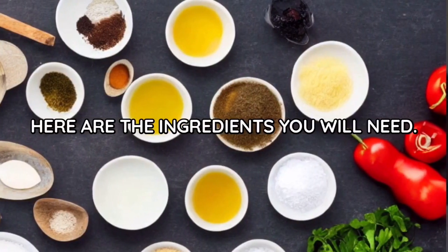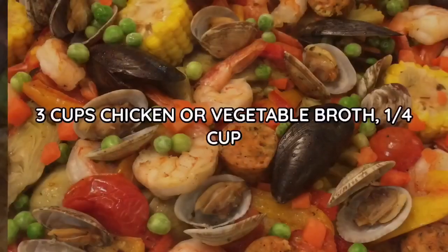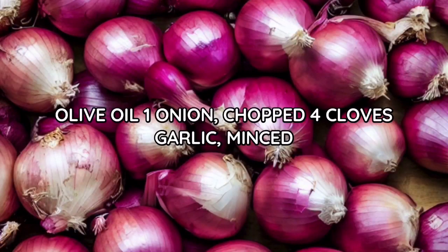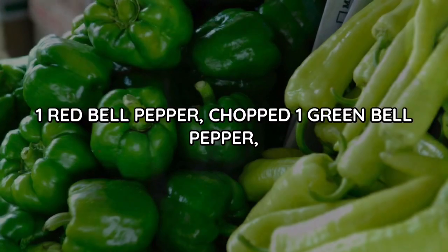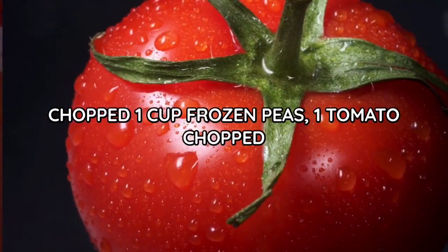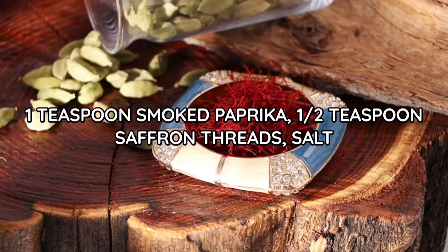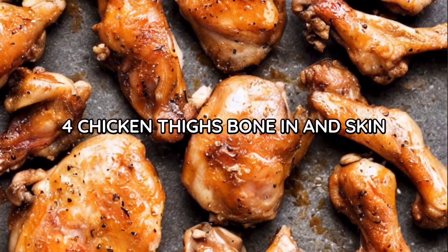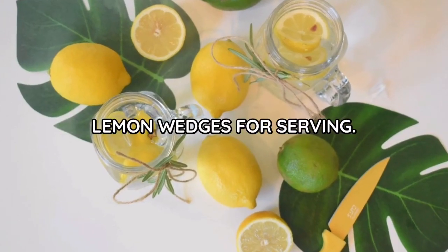Here are the ingredients you will need: one and a half cups Spanish short-grain rice, three cups chicken or vegetable broth, one quarter cup olive oil, one onion chopped, four cloves garlic minced, one red bell pepper chopped, one green bell pepper chopped, one cup frozen peas, one tomato chopped, one teaspoon smoked paprika, one half teaspoon saffron threads, salt and pepper to taste, four chicken thighs bone-in and skin-on, one pound shrimp peeled and deveined, and lemon wedges for serving.